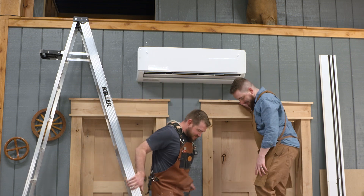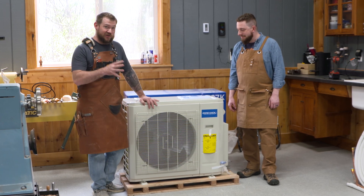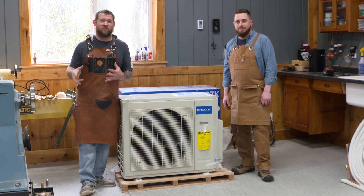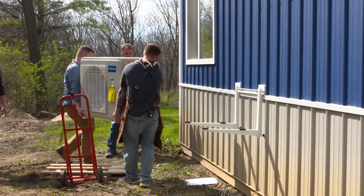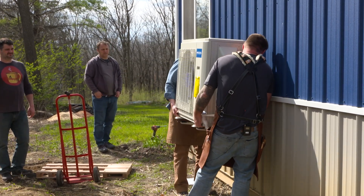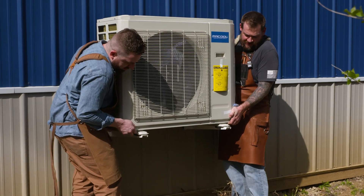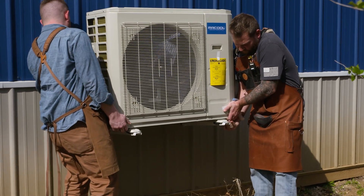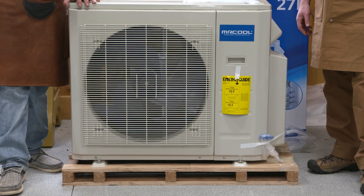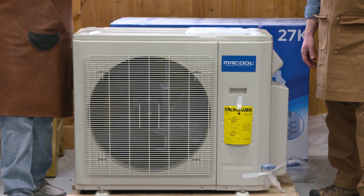Now let's go outside and connect those lines to the condenser. The condenser unit is pretty heavy — Colin and I could probably lift it, but we'll grab a couple other guys. There are a couple of ways to mount it: on a concrete pad or on wall brackets. Because we're up against the timber framing, I have L-shaped wall brackets already installed. The condenser sits on those and bolts down, the hoses come through the wall and connect to the condenser, and the electrician will hook everything up with a quick disconnect.